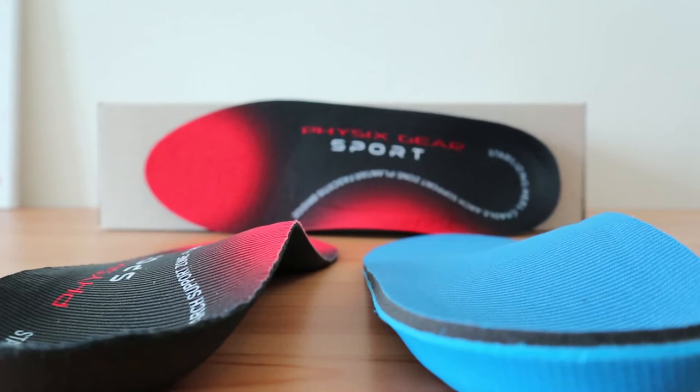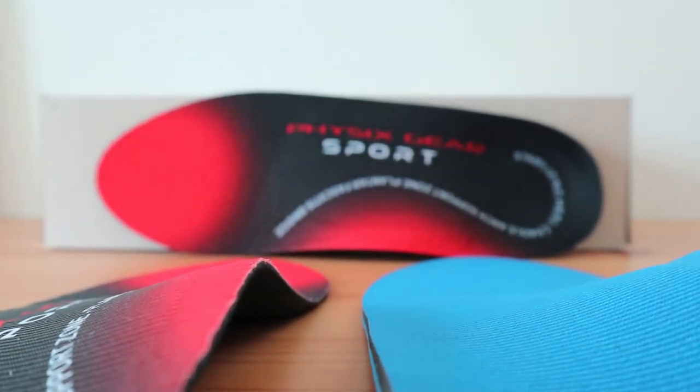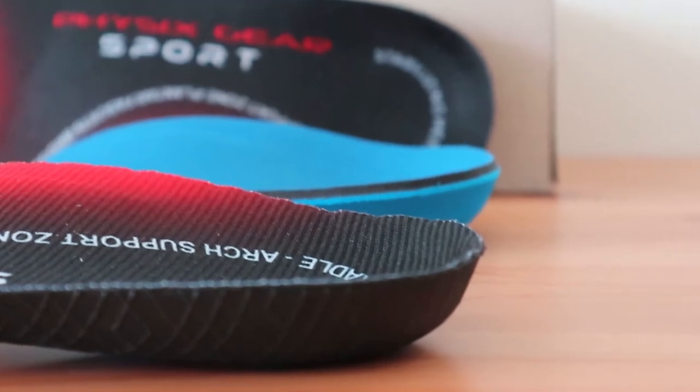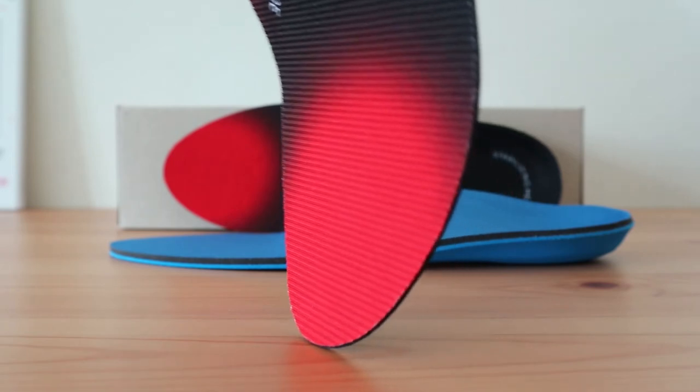We also compared this insole to a competing brand in order to show you some similarities and differences across different models of orthotics. The Physix Gear Sport, as mentioned, is mostly rigid near the arch and somewhat thin overall, including the forefoot area, but holds up extremely well.